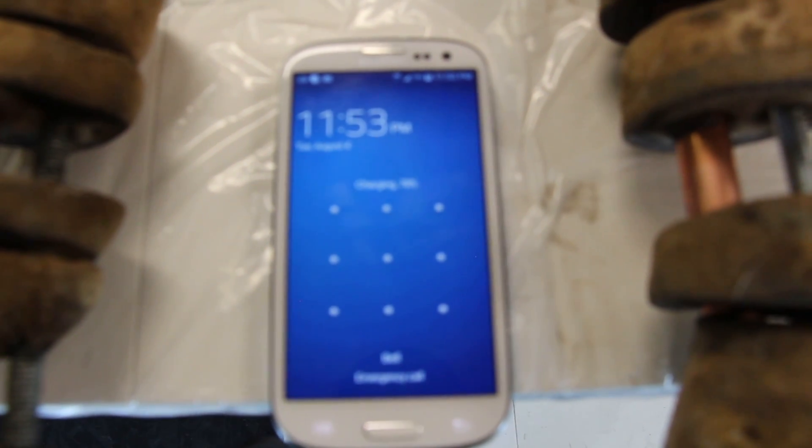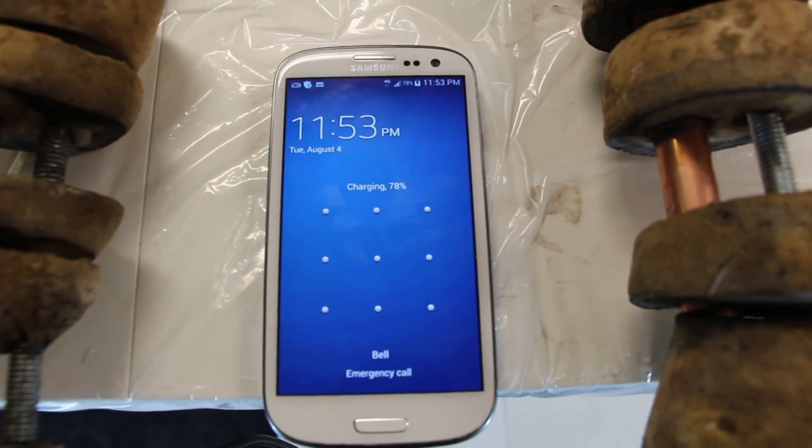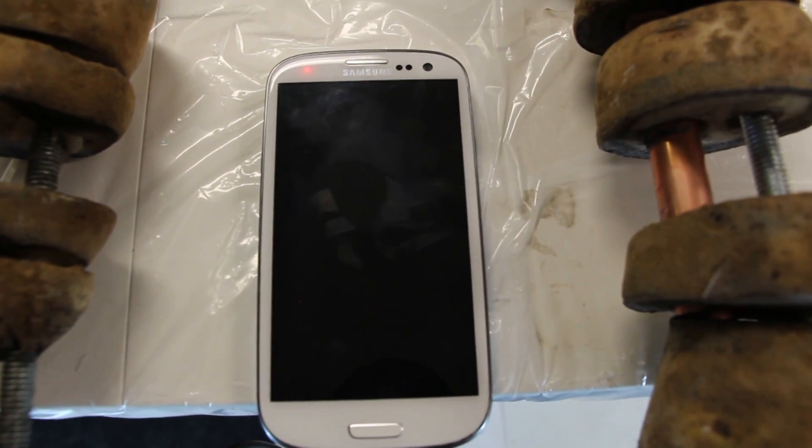Success! The phone accepted power from the potato battery and began charging.